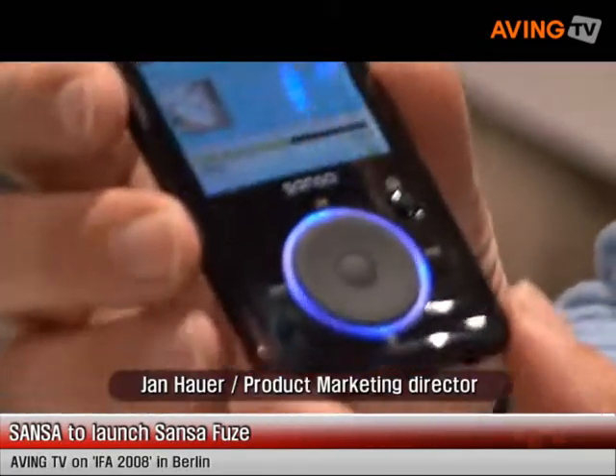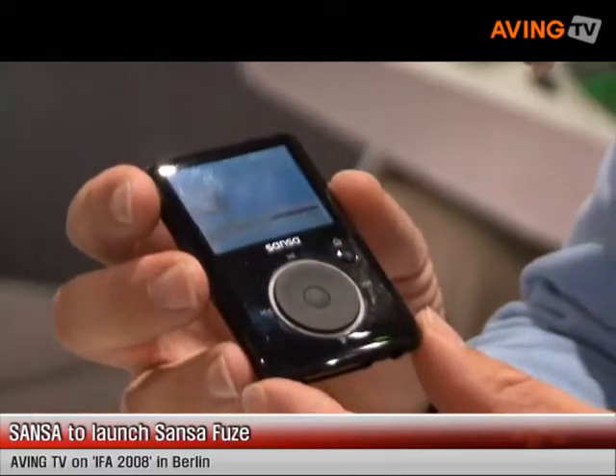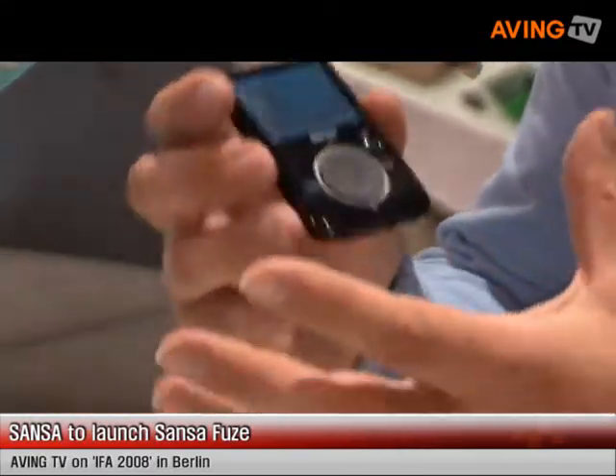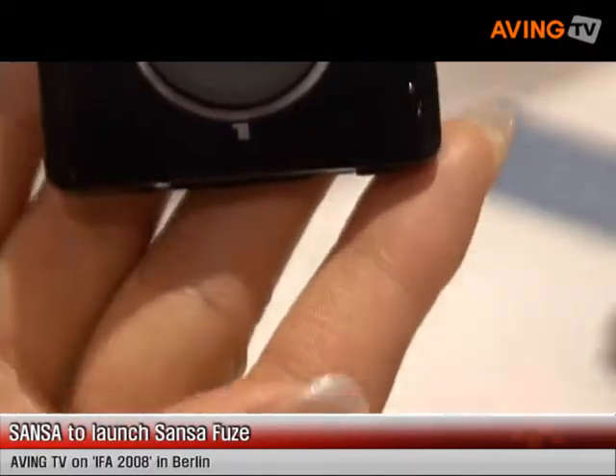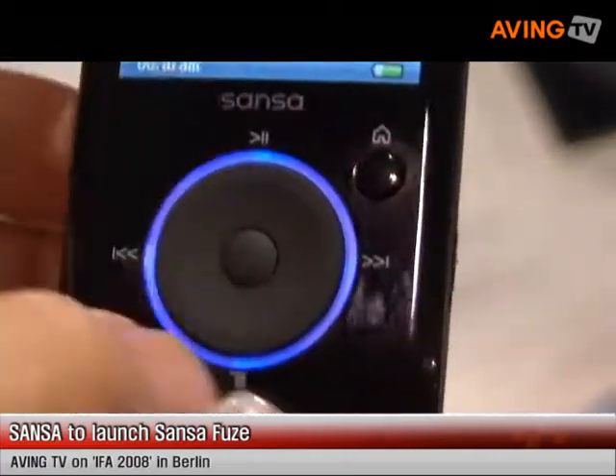IFA 2008 — this is our highlight product. This product has just launched. It's called the Sansa Fuse. The product has approximately 24 hours battery life. We play back in MP3, it has an FM tuner, and it also has the ability to play back video on this 1.9 inch screen.